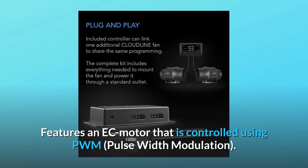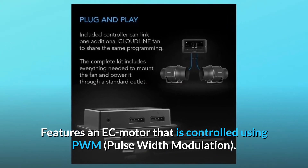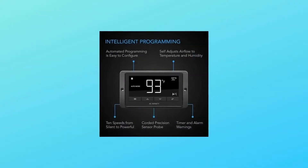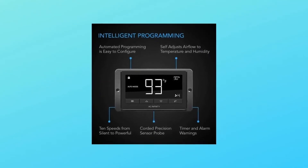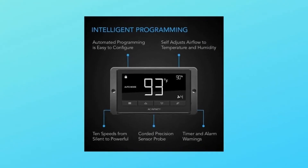Features an EC motor that is controlled using PWM — pulse width modulation. This technology enables motors to run smoothly at extremely low RPM speeds without generating additional heat or noise.